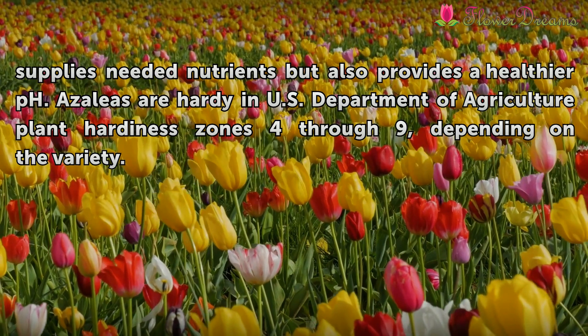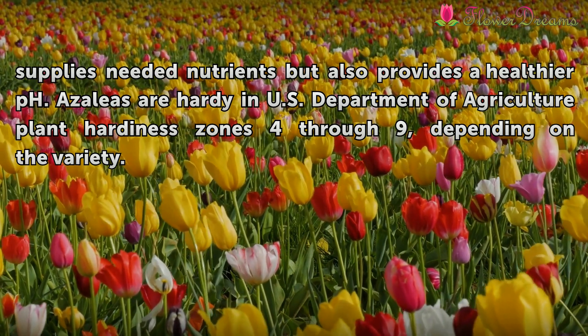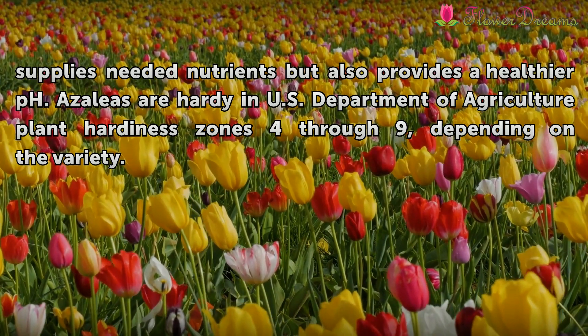Azaleas are hardy in U.S. Department of Agriculture plant hardiness zones 4 through 9, depending on the variety.